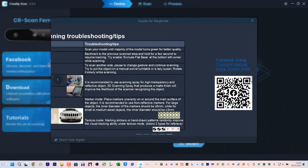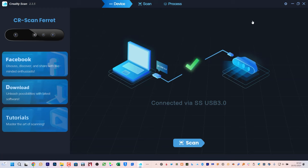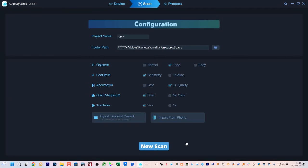You need to download Creality's scan software for your PC or Mac. At startup the software provides guidelines for achieving quality scans with some useful tips. I'd recommend changing the default save folder for your scans and also giving the current project a name. Projects are automatically saved and it quickly gets confusing if you want to come back to a project later for reprocessing.